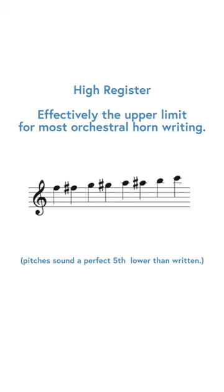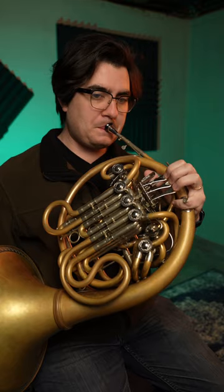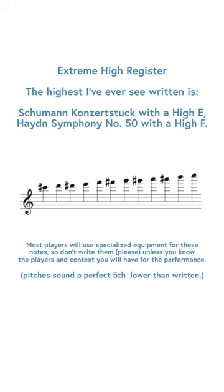For the high range you take that top line F up to high C. But of course there are a couple pieces that go even higher than high C.